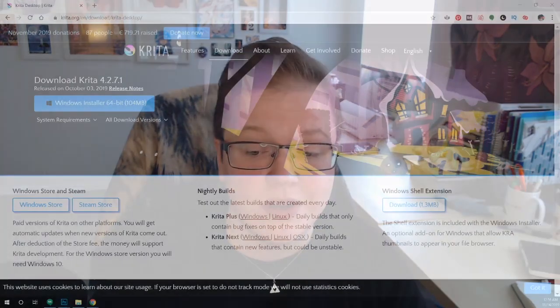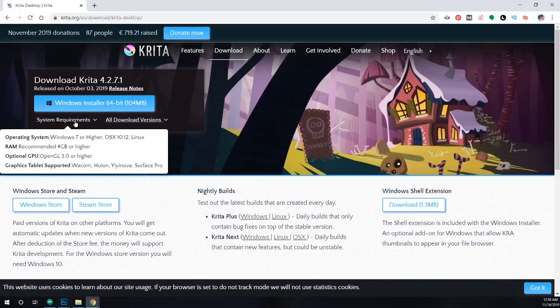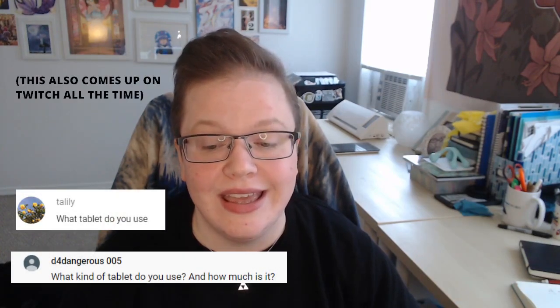A follow-up question: what kind of computer do you need? You really just need any computer or laptop that can run an art program. Look up the requirements for the program you want to use. For example, Krita — a free program — requires Windows 7 or higher, 4 gigabytes of RAM or higher, and a graphics processor with OpenGL 3.0 or higher. I recommend downloading a free trial of whatever program you want and seeing if your system can handle it before spending money on a tablet.